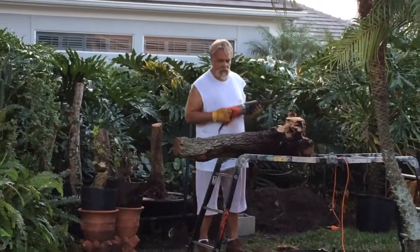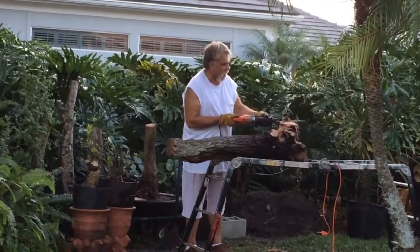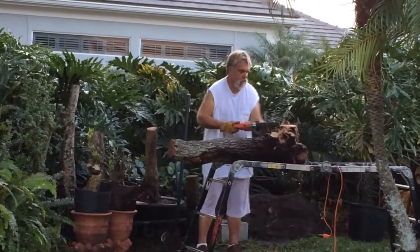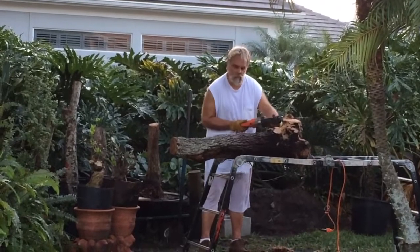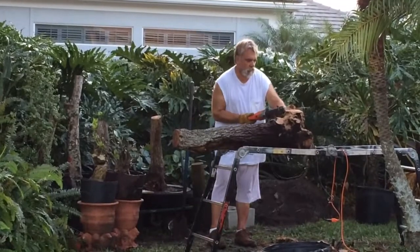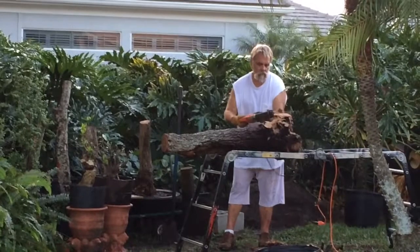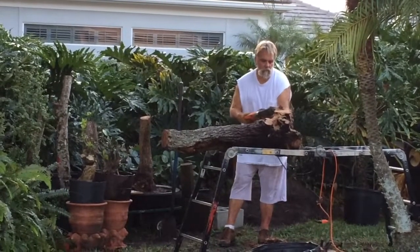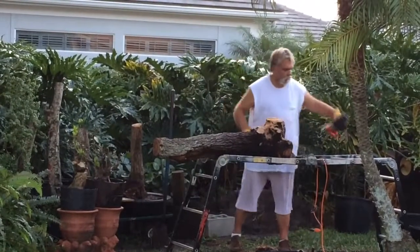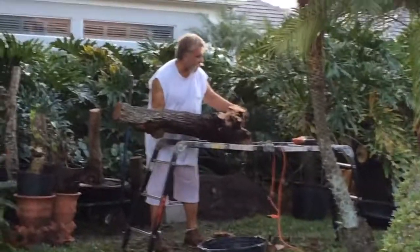Now this guy weighs probably 150 pounds. I'll get one more little bit off. There we go. Now see if I can stand it up without it falling through.